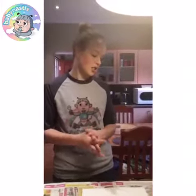Hello, Babynast Experience. It's Lene here with a crafty activity. This activity helps your baby with fine motor skills and awakening their senses. Okay, let's start.